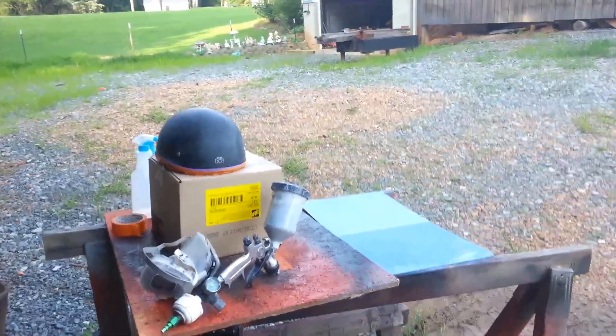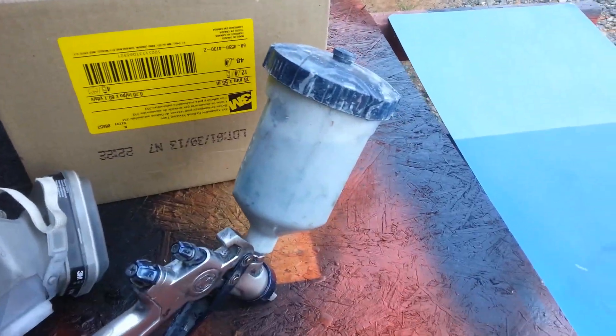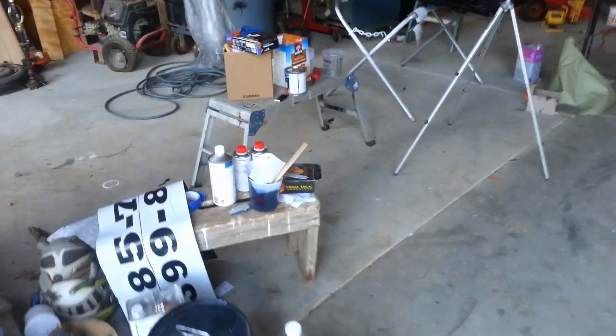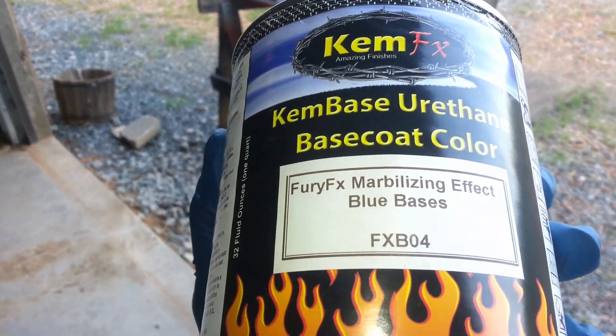Hello YouTube Garage, this is Charles again. Well, I'm working on a helmet today. I already mixed the paint up — it's a two-to-one mix. I'm going to spray it black, and after I spray it and let it flash off, I'm going to try out this marble thing. It's a tri-color, so I got to spray the black first. It's marbleized. So I'm going to try that and see how that does.